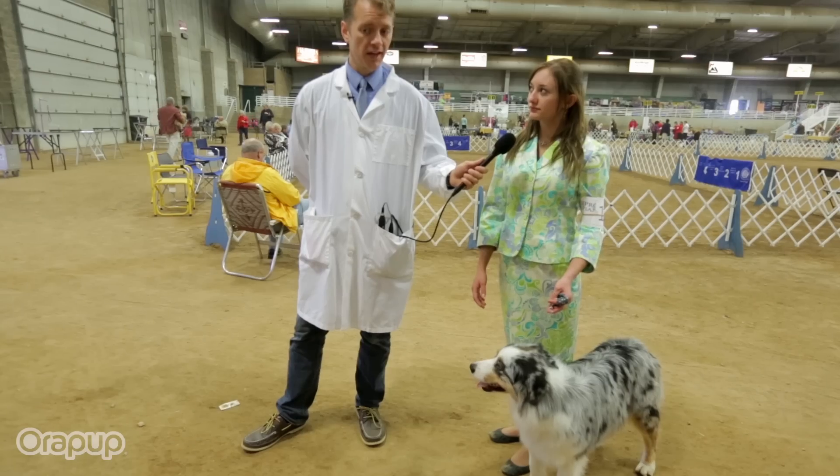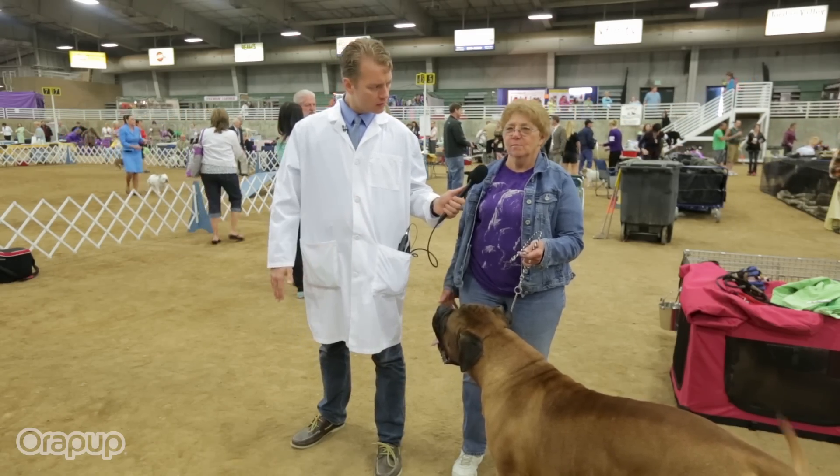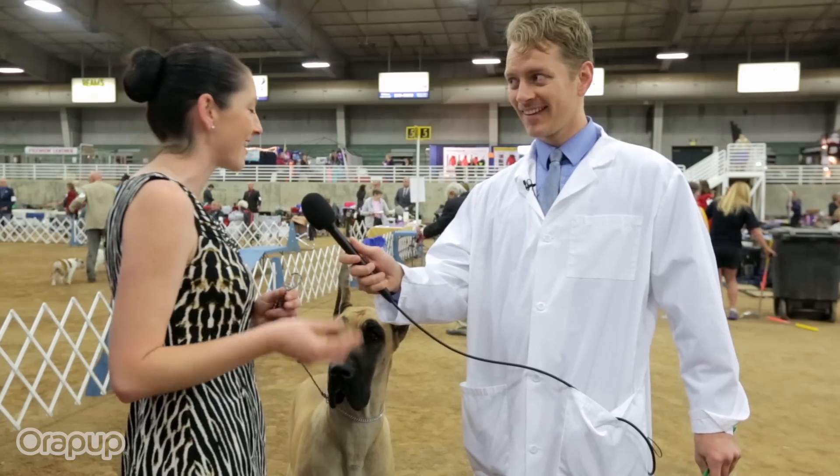Do you ever encounter dogs that have a particularly bad breath problem? All the time. Let me ask you about his breath — does Smokey have okay breath? It's, you know, it's a dog breath. Her breath could be better. Could be better? It could be better.